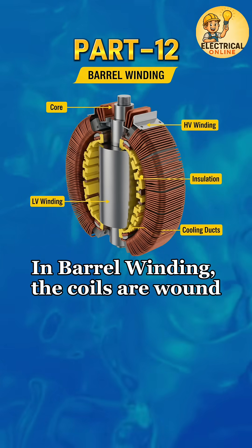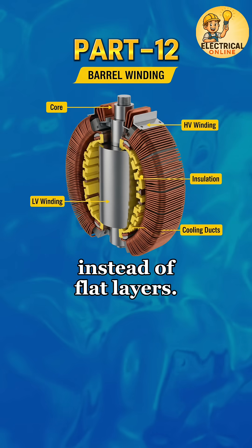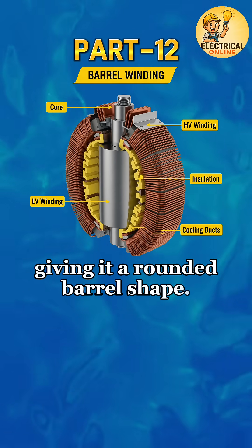In barrel winding, the coils are wound in a barrel-like cylindrical form instead of flat layers. The turns are distributed smoothly along the height of the coil, giving it a rounded barrel shape.